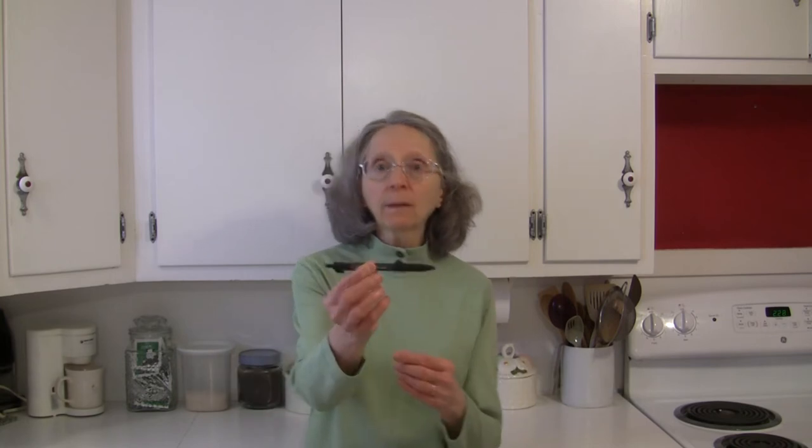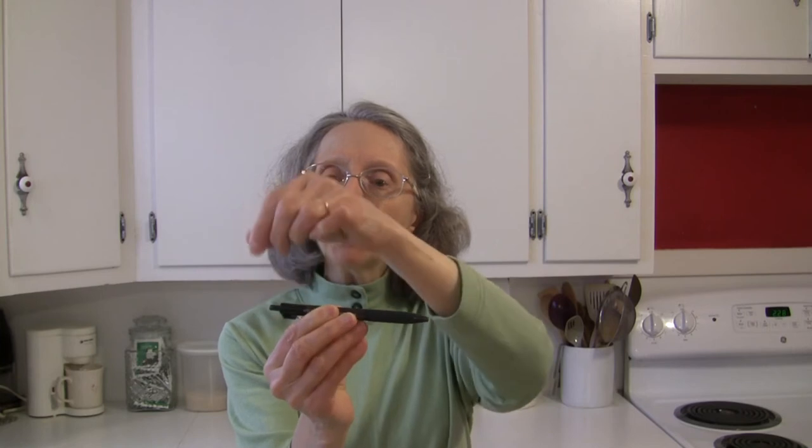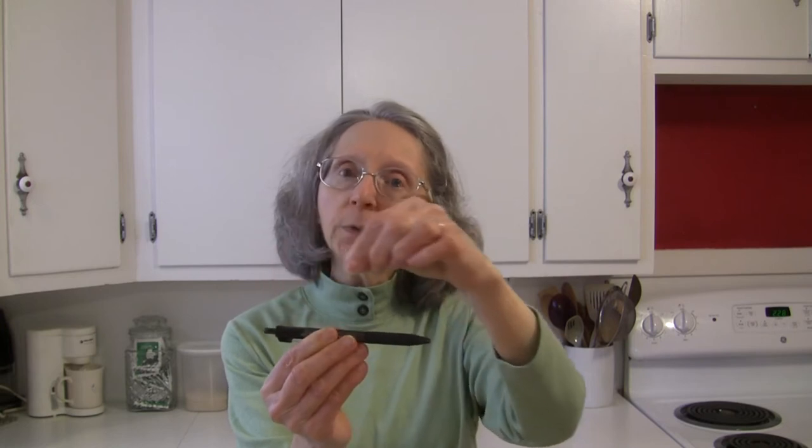If you've never dealt with them before, we're going to pretend that this is a pea pod here. You want to snap off both ends — there is going to be a string attached on a little seam on the side. Snap it off at one end, and the string is usually attached, so you just pull it gently and that will bring you down to the other end. If you haven't already snapped that, you can snap it off at that point.